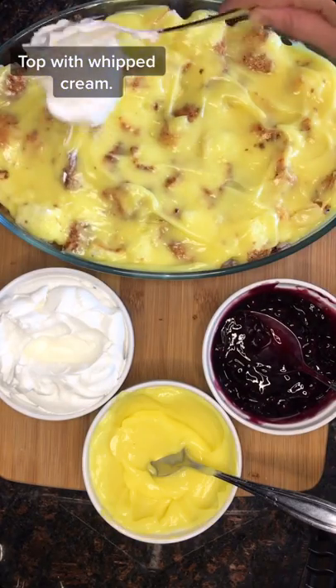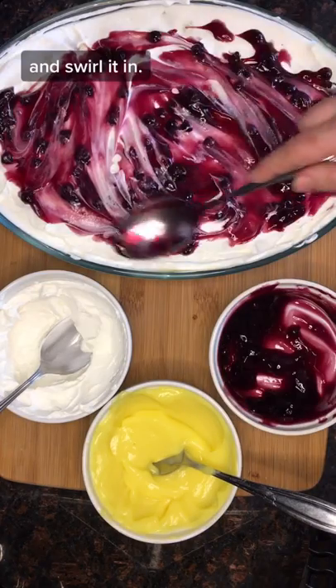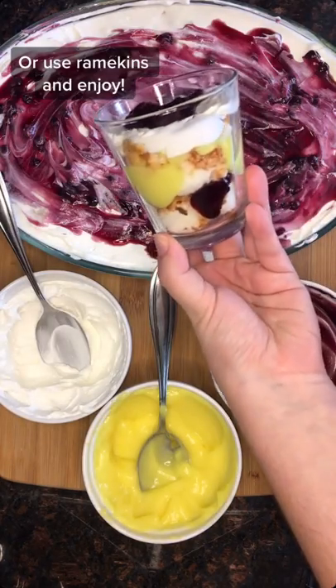Prepare a lemon pudding mix topped with whipped cream and more blueberry pie filling, and swirl it in. Or use ramekins and enjoy.